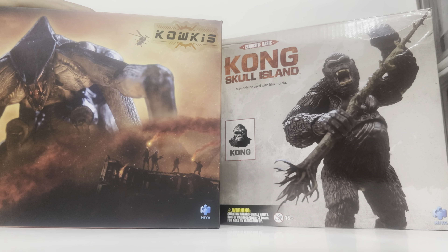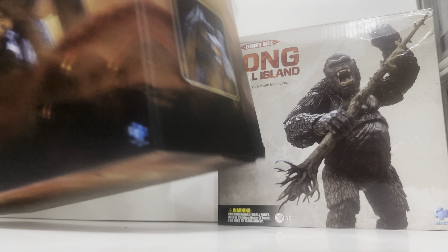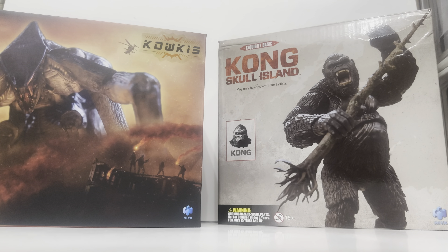First thing we're going to open is the female Muto, which is from Hiya Toys. I actually bought this from a person I know — he also does YouTube and does stop motion animations for Hiya Toys. His name is James Simusprime, so I'm going to leave a link to his channel in the description as well.